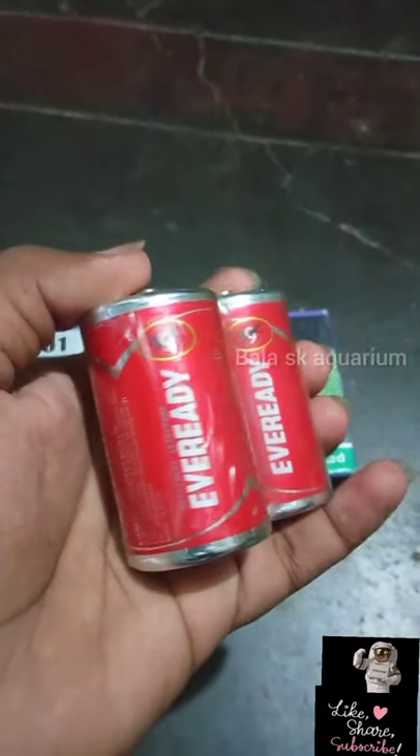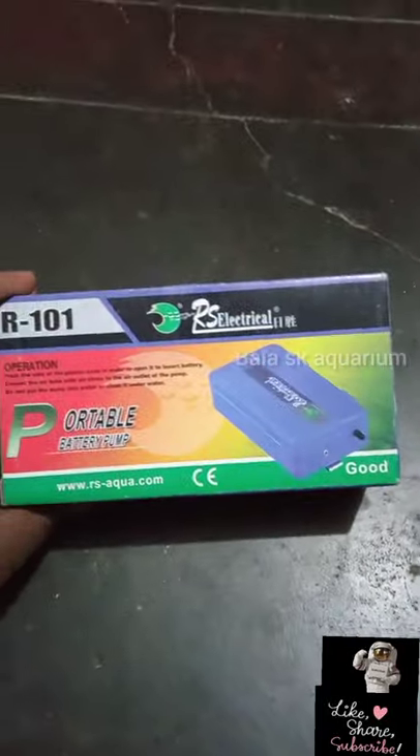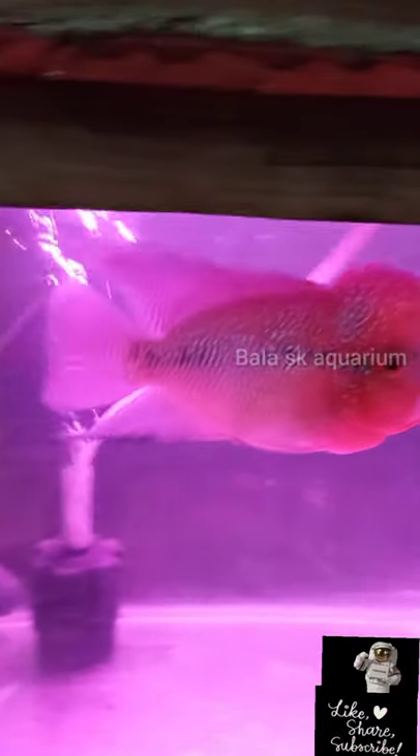My video is playing in the sponge filter. Thank you for watching! Like my friend's bike.